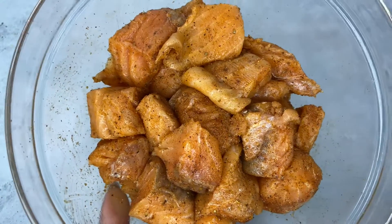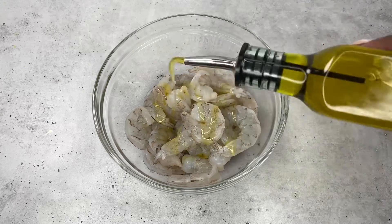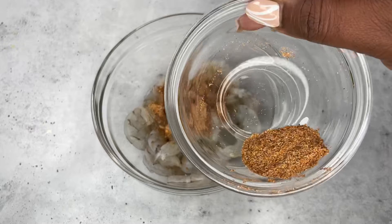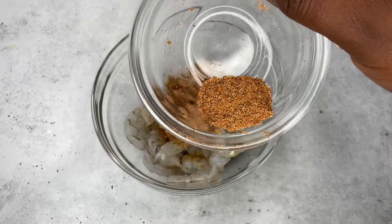Now I'm going to do the shrimp. Here is my shrimp — this is one pound of jumbo shrimp. So in with olive oil and then in with the seasoning. I have about a tablespoon of seasoning left and that is going to go when we do the sauce.